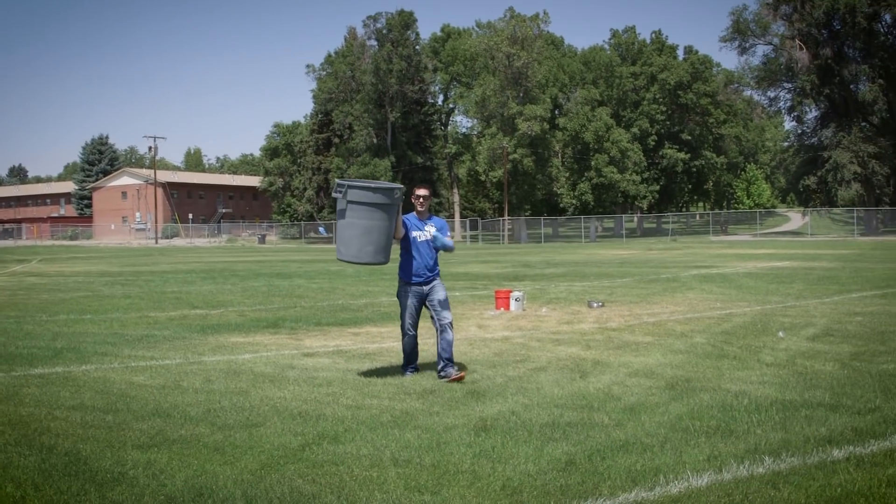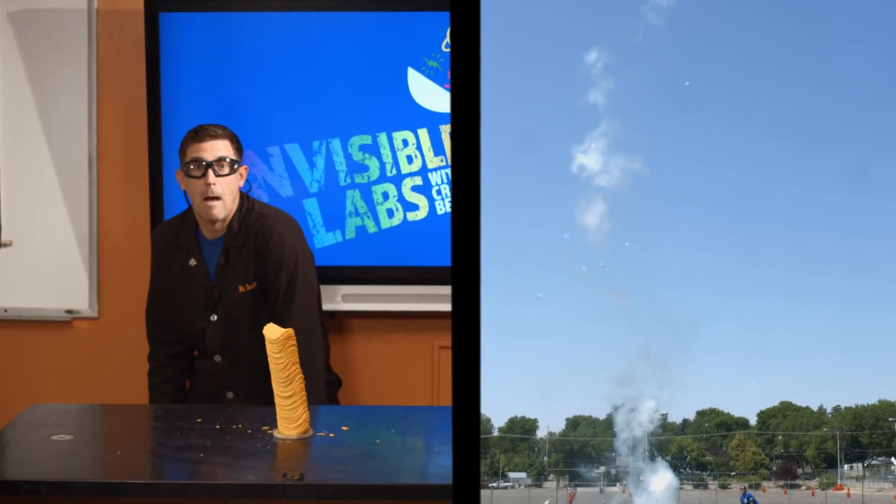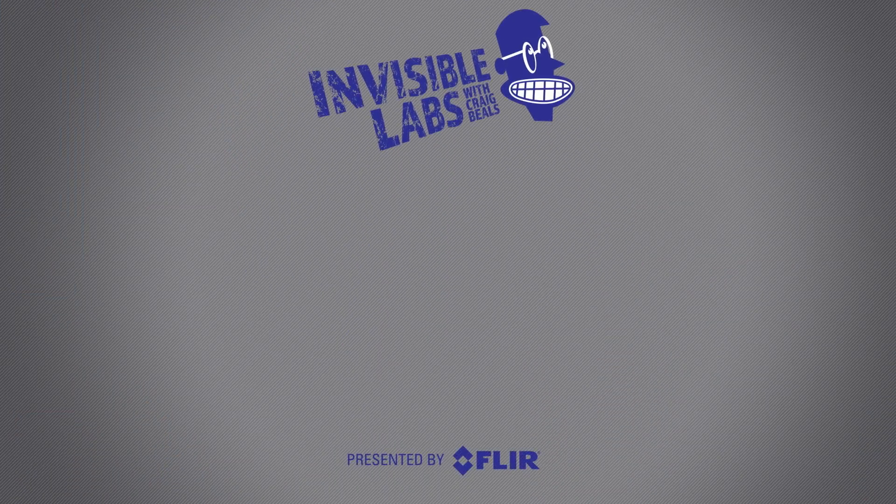That's how you send a garbage can to the International Space Station — it's the cheap way. Thanks for watching. To see the latest from FLIR, click on subscribe or come on over to the channel and check out all the amazing things that infrared is showing us.